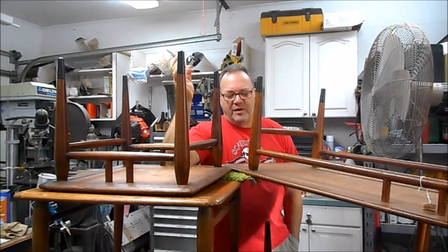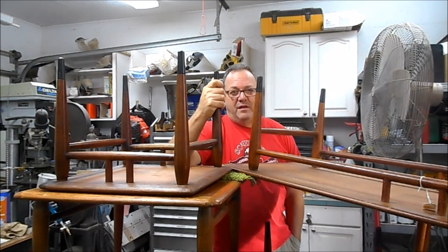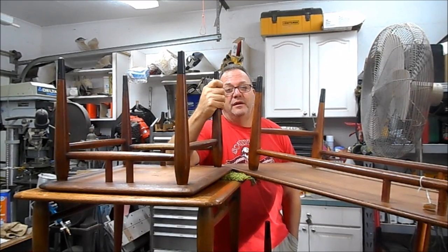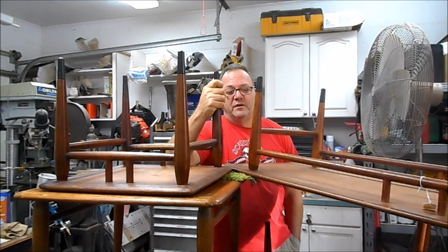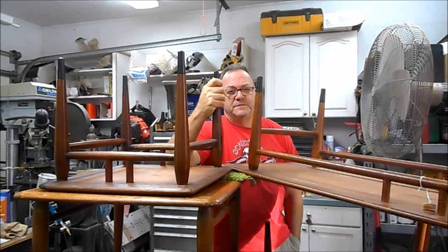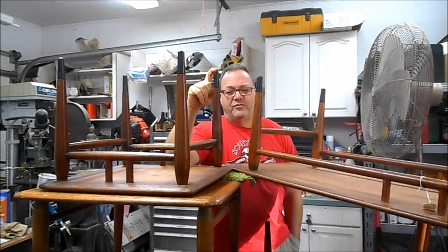There are a lot of different opinions on colors and how to refinish. I've done a number of these pieces and the system I use I feel is the most correct. It involves shooting the color on over sealer because of the disparate woods that are in the Lane Acclaim series. So what I'm going to do is go over each piece one by one, talk a little bit about the history of Lane Acclaim, and then we'll get to work.